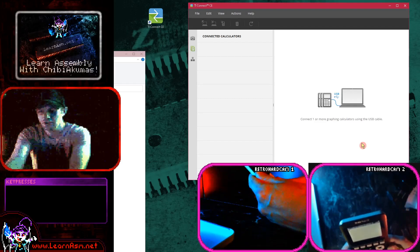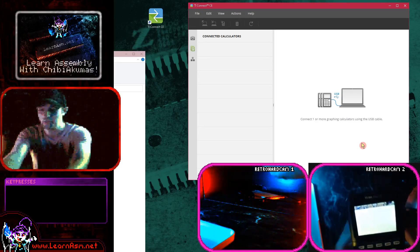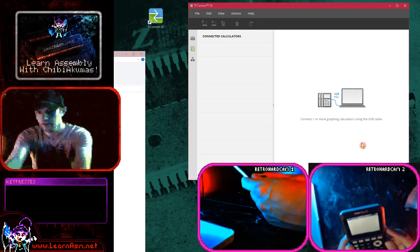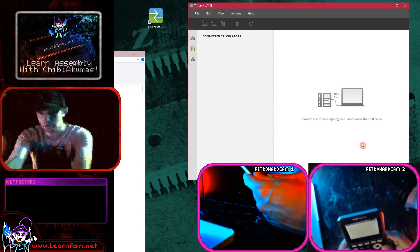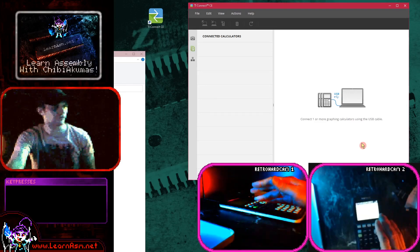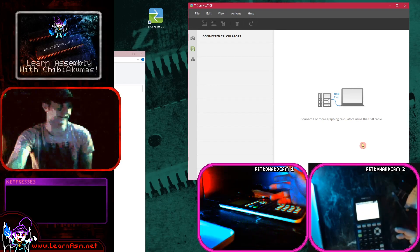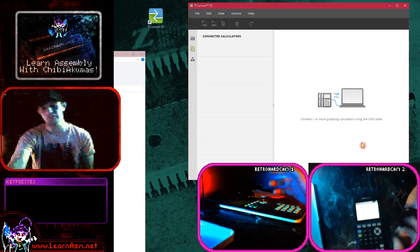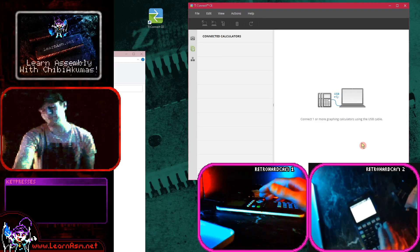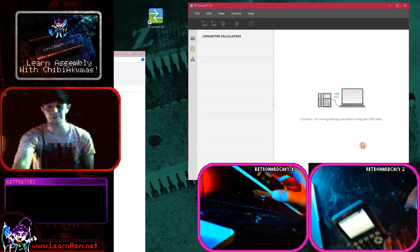If you can justify the money and you want a little handheld device for programming - especially if you're interested in the EZ80 - it's worth considering. But you do need to make sure you get the right version, because you can't use versions with OS 5.5 and later; they won't be able to run assembly. At least that's how it seems at the moment. Buyer beware - if you can get an old one, maybe they'll be kind and ship them with the old OS, but it doesn't seem likely.